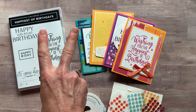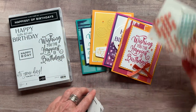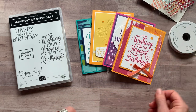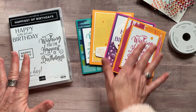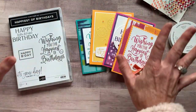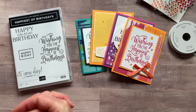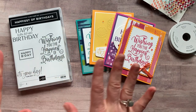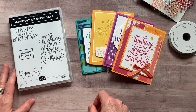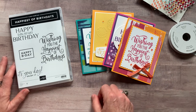For option number one and number two, if you need them shipped to you, it's an additional $8 for priority mail shipping. Option number three is if you just want the PDF tutorial that tells you how to put all the cards together — you've got all your products on your own and just want to know how to put them together. Option number three is $15, and that option is always available even after the RSVP deadline passes, so you can get it a year from now if you'd like.